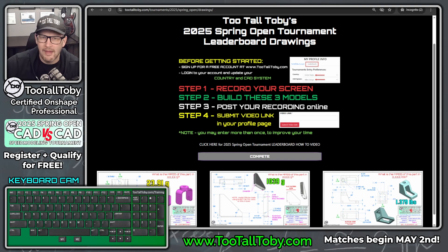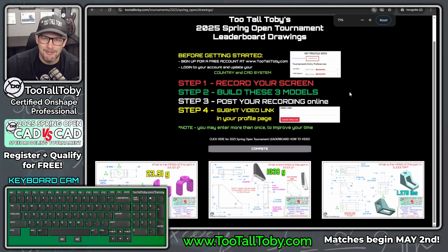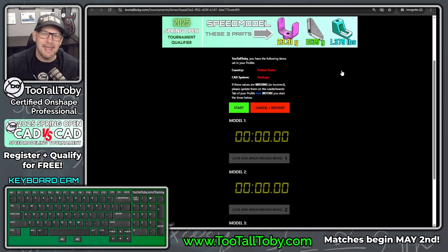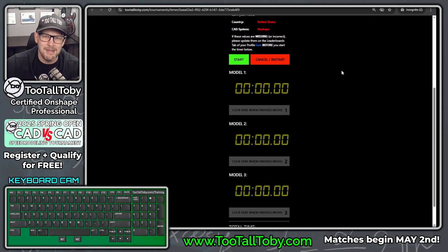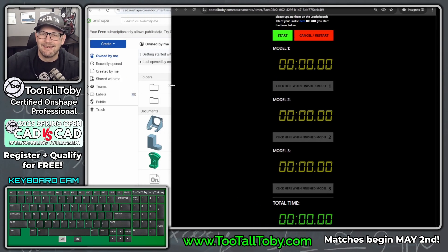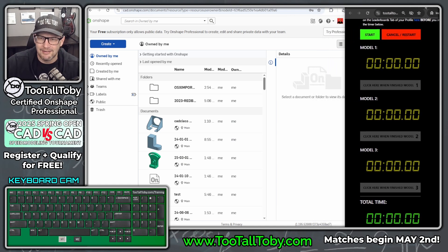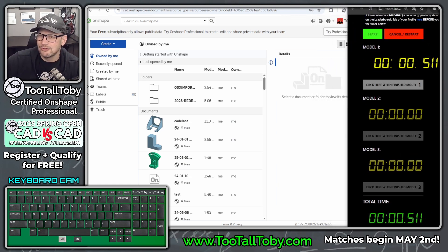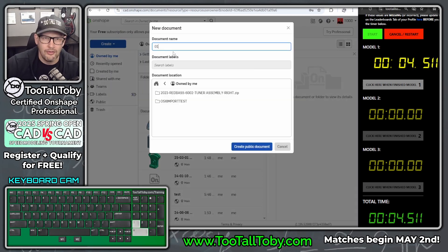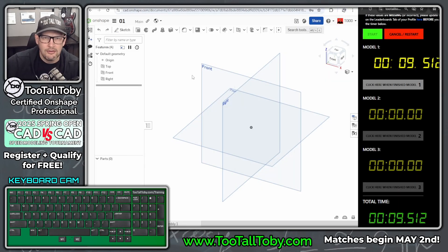Let's get into it. I'm going to try to submit a qualifying time — hopefully I'll be fast enough to make it into the tournament. We're only taking eight people, so if eight people come up with a faster time than me, I'll have to sit this one out. I'm going to move this over to my sidebar — the clock does need to be showing during this run. I'll choose Create Document and call this one 01, the cam bracket.